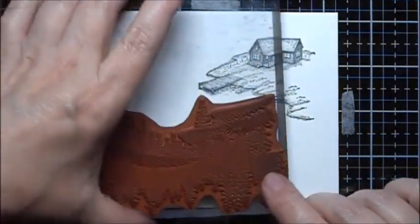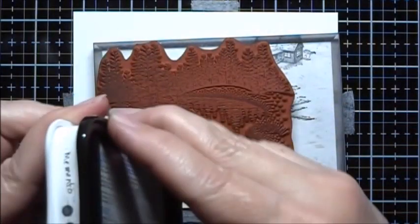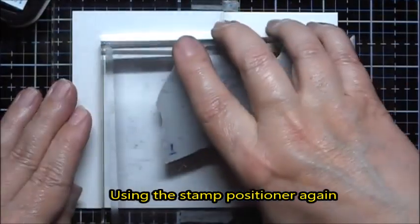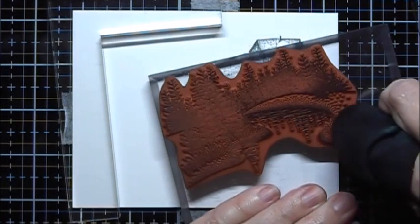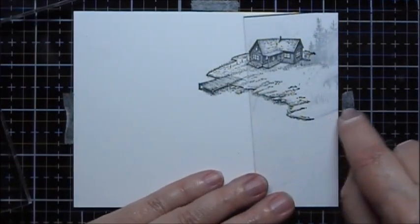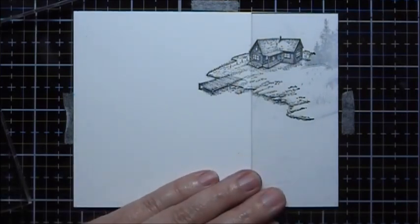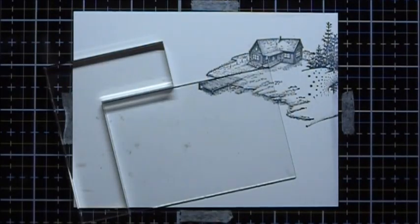Next I'm going to stamp this portion here. This is from the Nature Set number 1, and I'm only going to need this half of the stamp. I'm going to use my stamp chamois to remove the ink from this little bit of grass right here. And then I'm going to position this so that the bottom part lines up to make it a little island. Now I'll use my little stamp positioner.